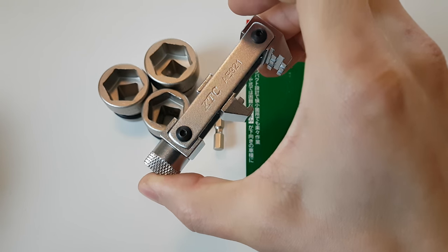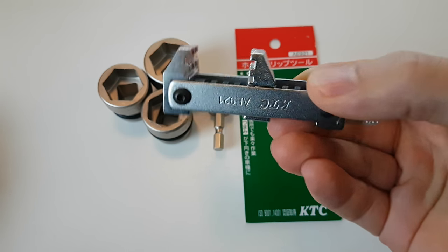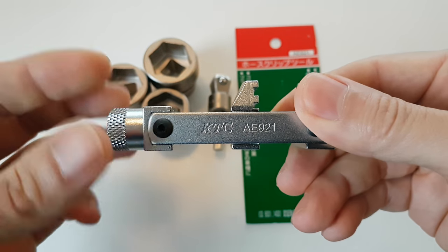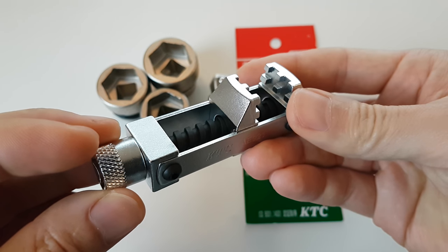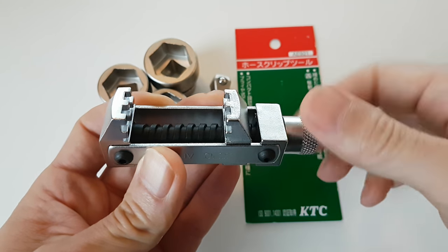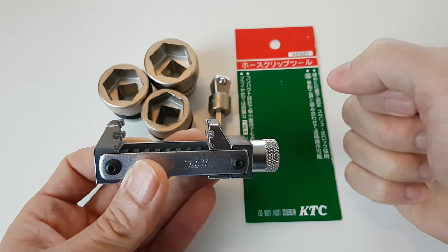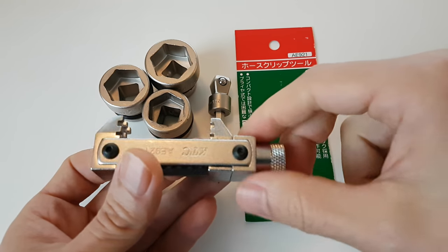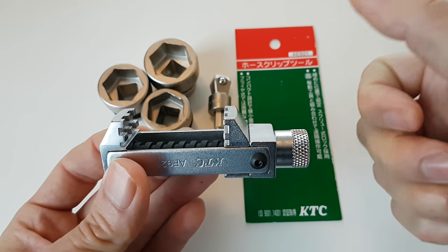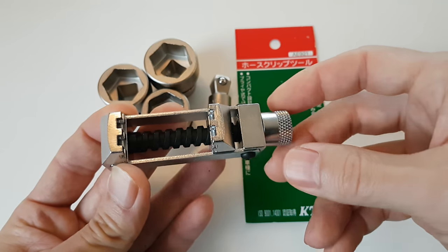So KTC's AE921 — you may not have any idea what this might be used for. It's a specialty item primarily for cooling systems, automotive cooling systems, but not limited to cooling systems. There are other hydraulic systems that use spring-type hose bands.